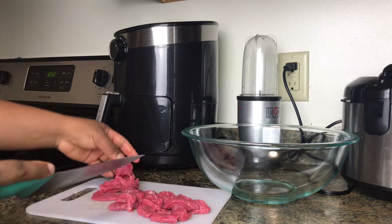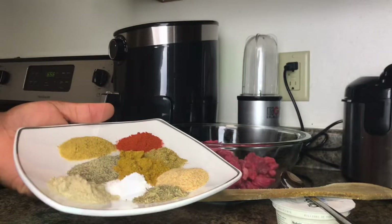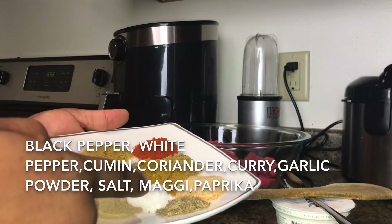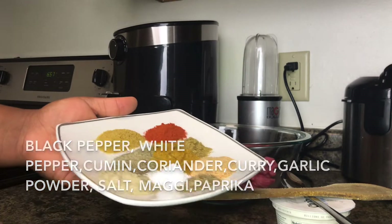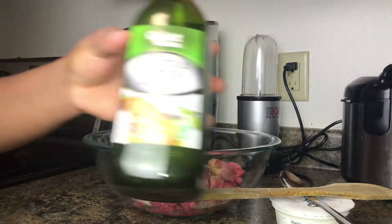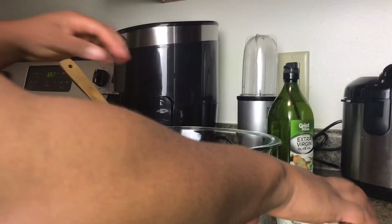In this little white plate I have paprika, curry, white pepper, black pepper, cumin, coriander, and garlic powder. I'll put everything in the description box for you guys. I'm also going to add in a little bit of extra virgin olive oil to my mix.